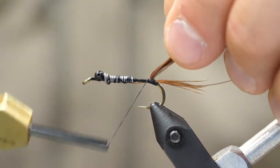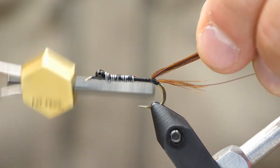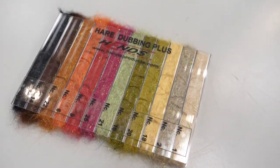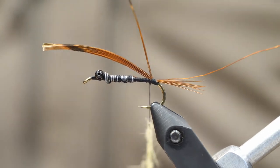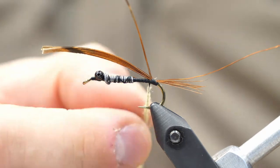Lift up those pheasant tail fibers, and then you can lock it down along the hook shank. Now I'm going to go right under the pheasant tail fibers and add my dubbing. I really do like the Hare's Hair Dubbing Plus — there's a little bit of UV ice dub in there and it builds nice chunky bodies. We're going to go with a classic gold and sulfur color, which is how Hexagenia nymphs will normally represent themselves.